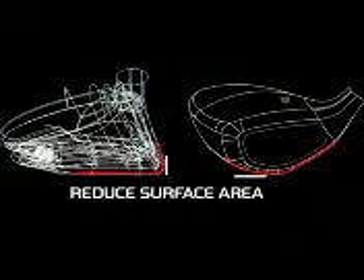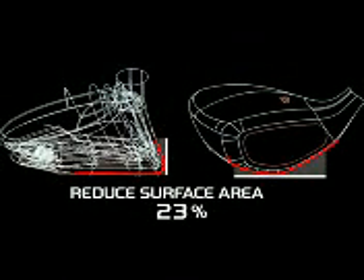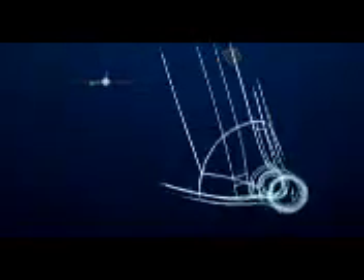Combined, these two innovations reduced the surface area of the bottom of the Raylor by 23%, so there is less to get hung up in the deep rough. The new Raylor will surpass the performance of the original. We've taken our metal wood knowledge and implemented it to make the head a small, slippery shape, specifically engineered to get through the rough.